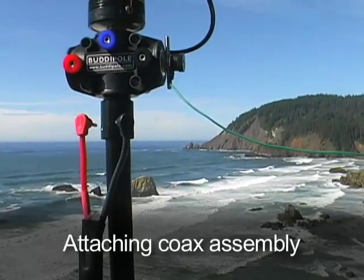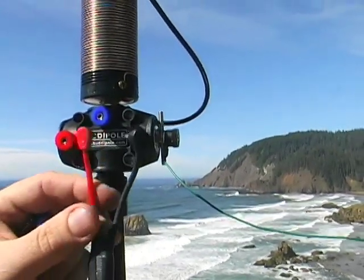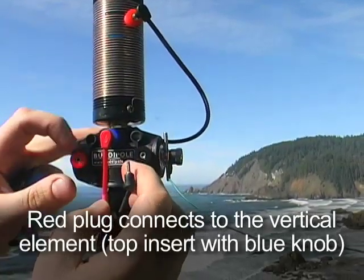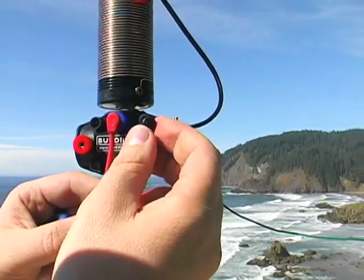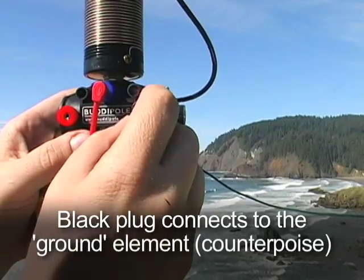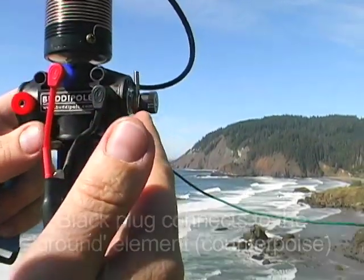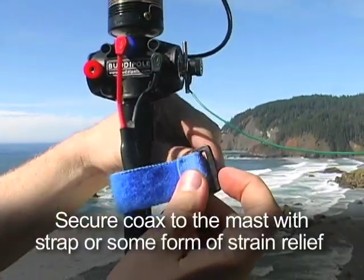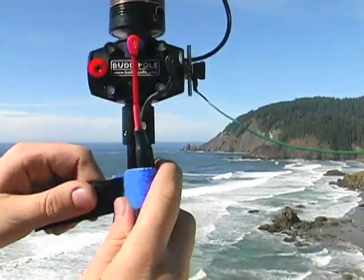Now I'm going to hook up our coax assembly. I'll take the red lead, which is the center conductor of the coax, and put that into the vertical part of the antenna — in this case the blue knob on top of the Versi-T. I'll take the ground side of the coax, represented by the black lead, and put that into the ground side of the antenna where we hook up our counterpoise. After that I like to use some strain relief using the velcro strap that comes with our portable coax assembly.